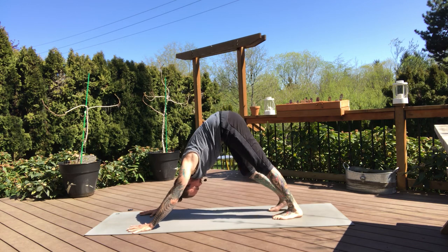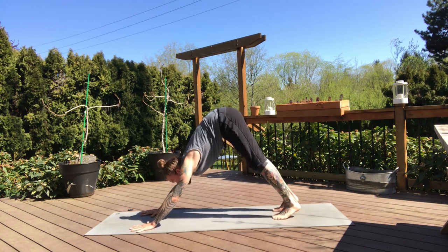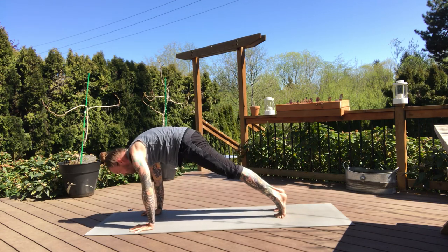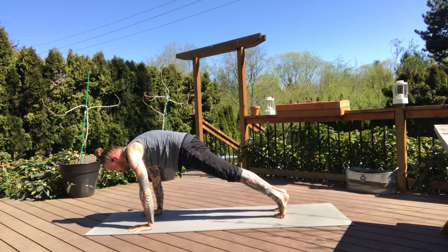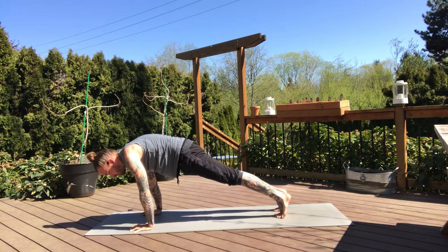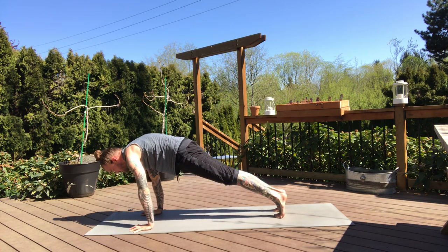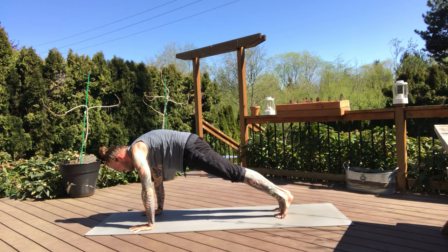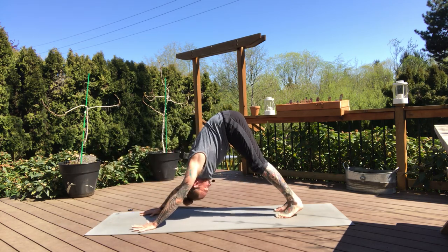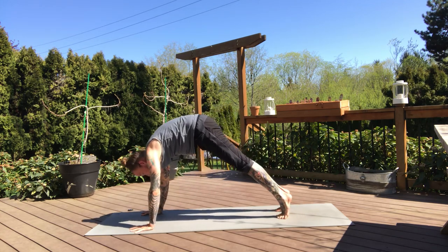Big breath in, exhale. Inhale, hinge forward to high plank. Rolling forward, hold for the exhale. Knees can be up or down at this point. If you want to find some movement to work on the wrist a little bit more, a little shake side to side. Two more breaths — pressing into the hands, open the upper back. Breath in. Downward dog, exhale. Inhale, hinge forward to high plank. Hold for the exhale.